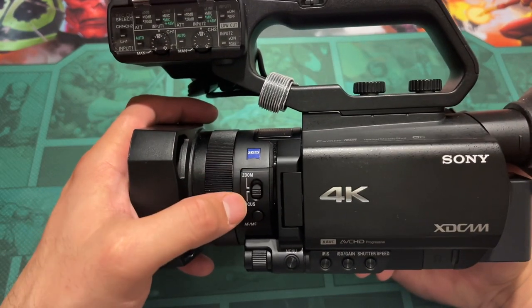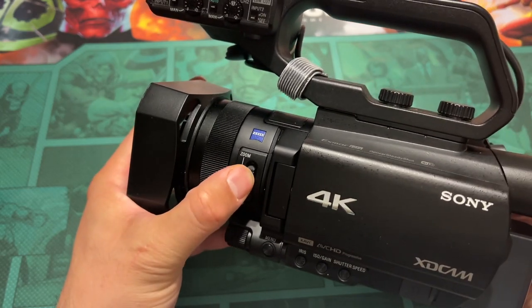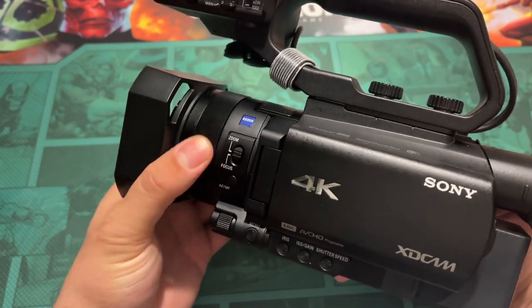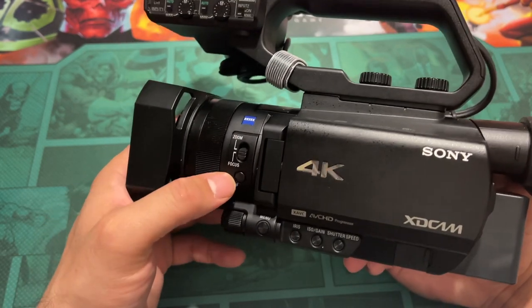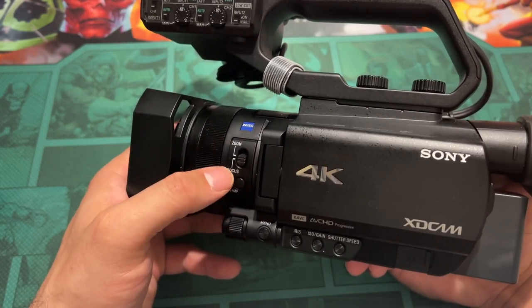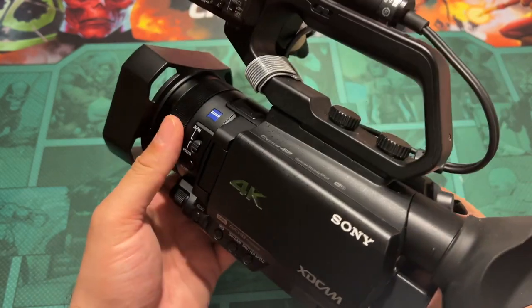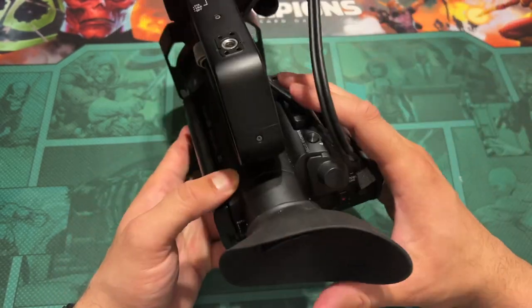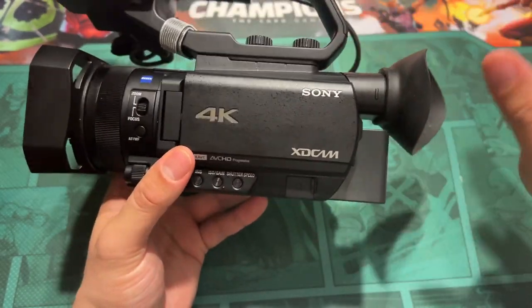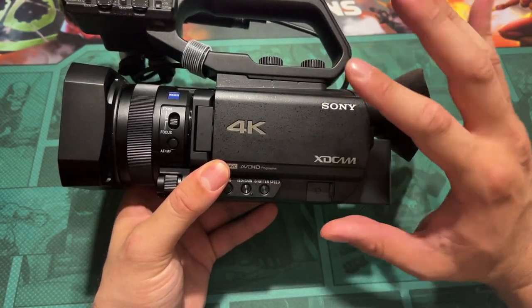It's got a shared zoom and focus ring, which some people might not like. You press it up and this controls the zoom — you can do crash zooms — or press it down and now it's got focus, which is what I keep it on. That's the only negatives about it, and again, not having 4K slow motion, 4K50 or 4K60 might be a big deal breaker for you.